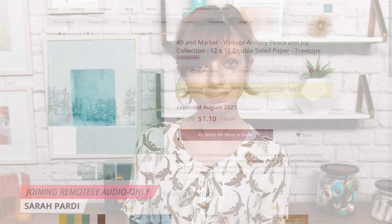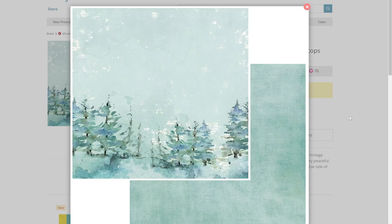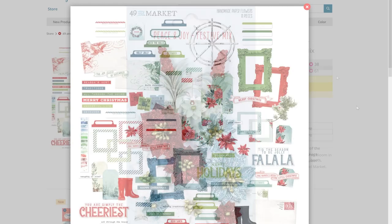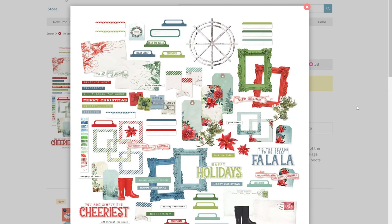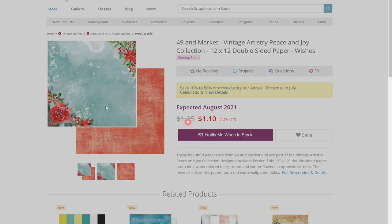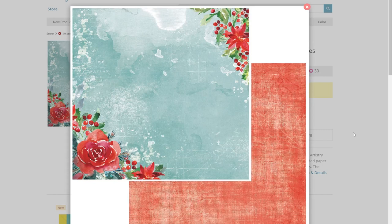There are some people who want the best of both worlds — some red and green traditional, but also that wintry frosty blue. If you're one of those people, look no further than 49 and Market's 2021 Christmas release, Vintage Artistry: Peace and Joy. This collection is nothing short of breathtaking. It features bright red, beautiful greens, chilling blues, and it's filled with roses, poinsettias, even things like musical notes. It's just so pretty, and it's a fresh take on Christmas collections.